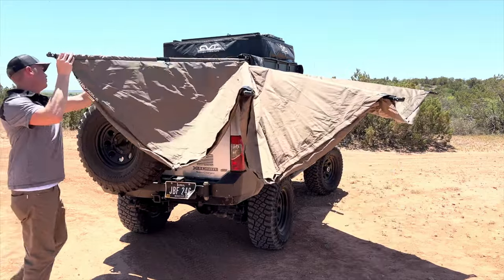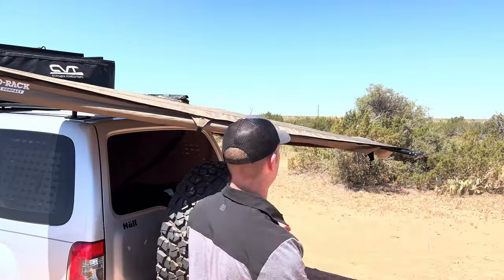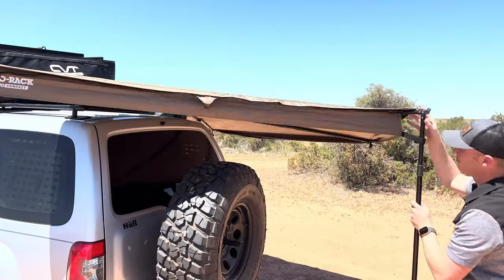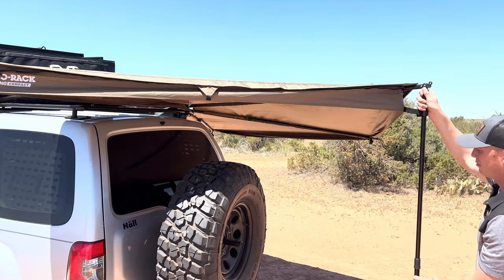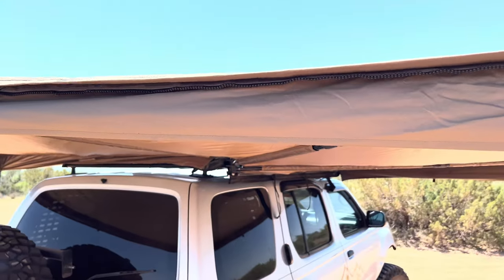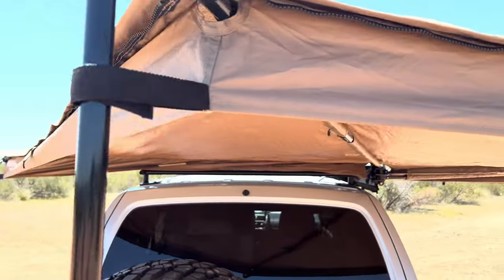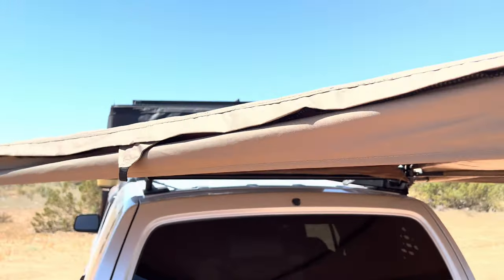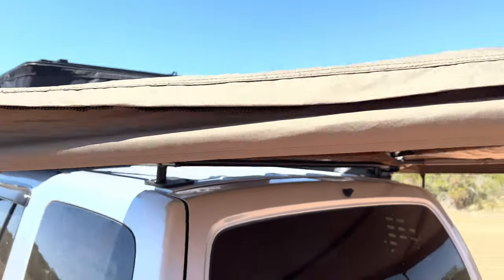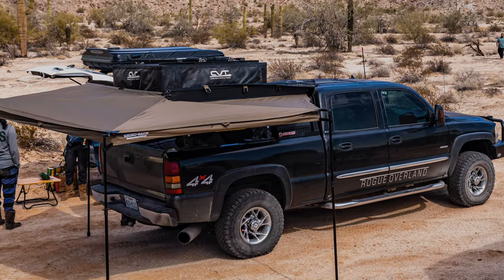I'd recommend having two people to mount it — it is 40 pounds, so trying to muscle and move around 40 pounds up there can be a little bit of a challenge. But once it's up there, it's up there. If you want to move it to another vehicle, you might have to get some other brackets. In my situation, I made a set of brackets for one vehicle, but I do have a Duramax that I've mounted this on with another rack system and it bolted right up.